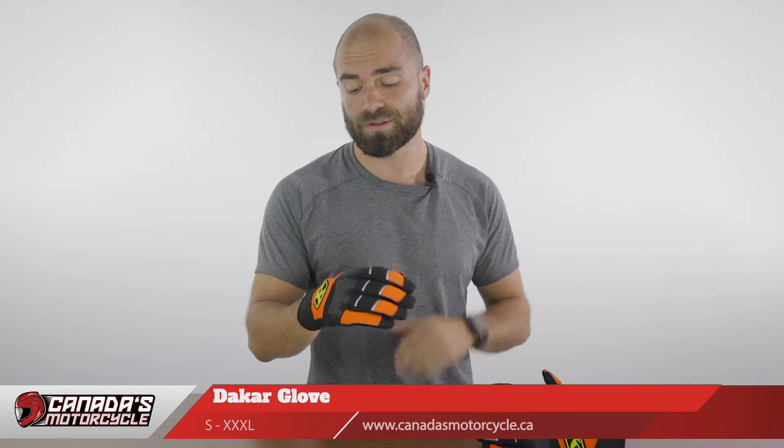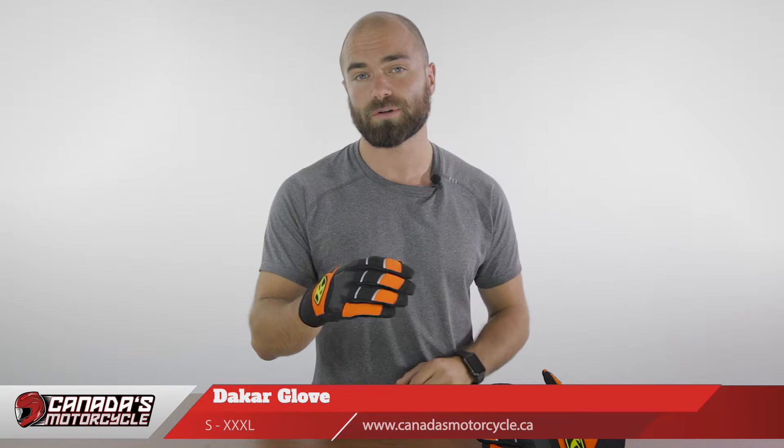Here's what you need to know about the Dakar Glove. In terms of usage, this can be a great glove for an off-road or enduro rider. There's a similar glove called the Mojave, which is going to provide more airflow, so this is for you who are going to be riding at a little bit cooler temperatures.